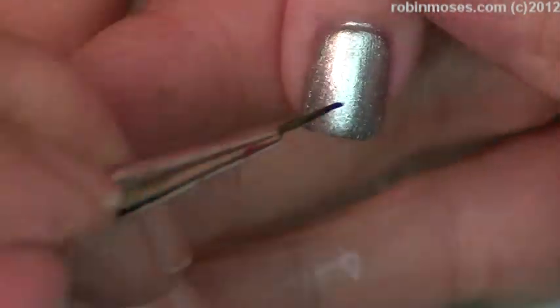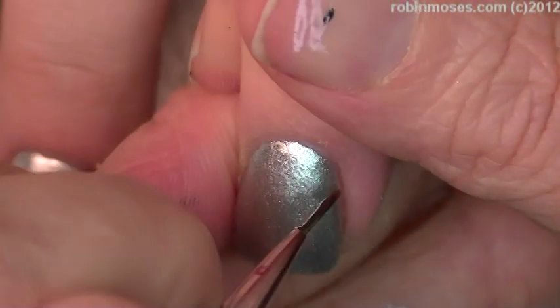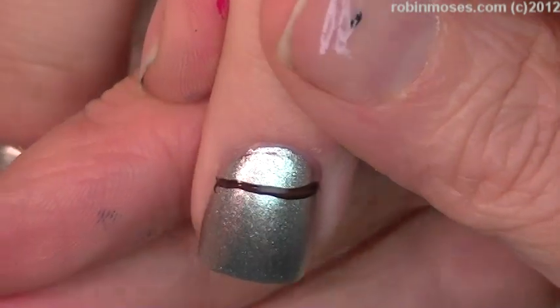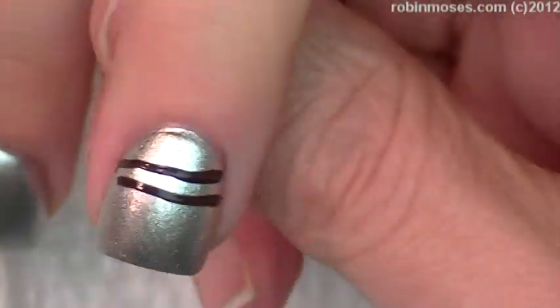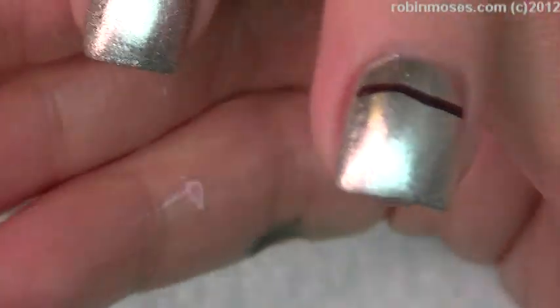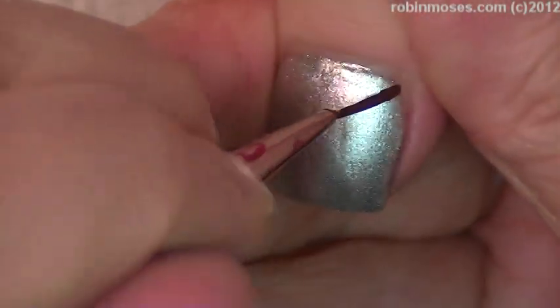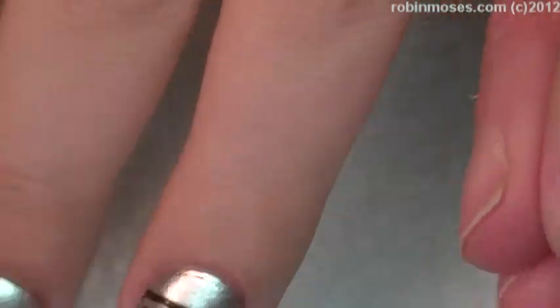I'm going across each nail with the dark brown and black mixture, just basically across. I'm going to do a couple different stems on one or two nails, going across the top kind of in a reverse French in a certain way. Now with my blue-green right here — it's a little bit dry so I'm going to use my spray and mist it.